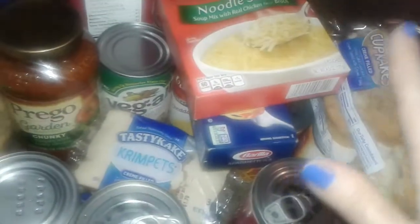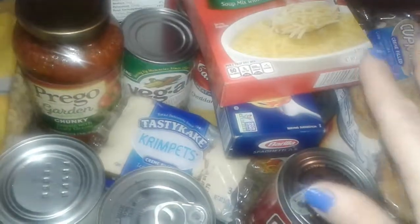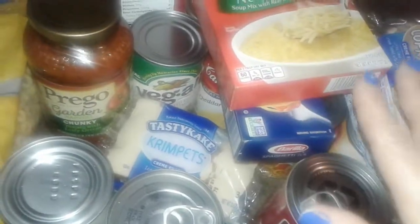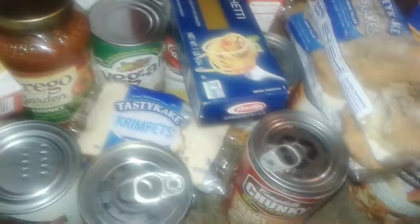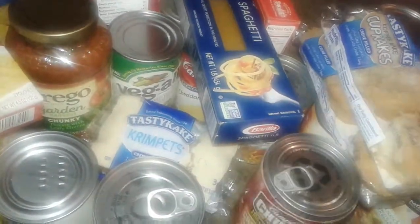My sister-in-law got a lot of food too, and then we went to another spot where she got her baby brand new formula, water, milk, all kinds of diapers, and everything for free. Thanks for watching this video and I will talk to you guys later. Have a good day, bye!